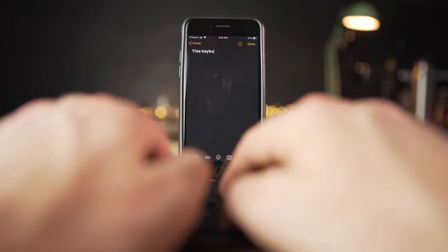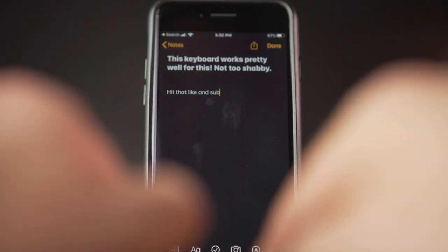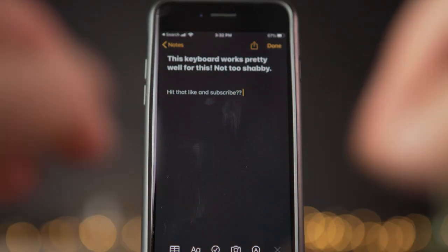Pretty much if you just search for Bluetooth keyboard on Amazon, this is gonna be one of the top picks. Priced at just $21, it boasts universal connectivity, backlit keys, and an extremely small lightweight design. So let's check it out.